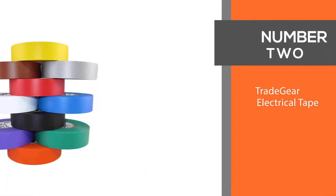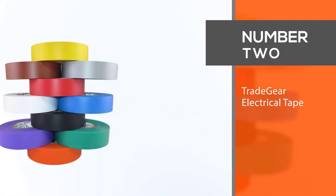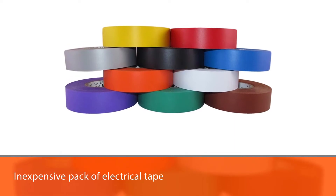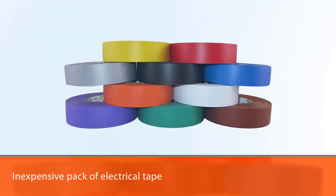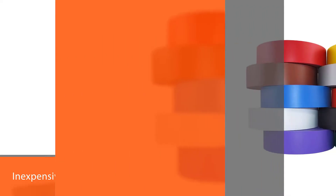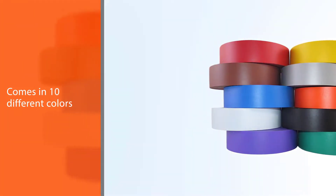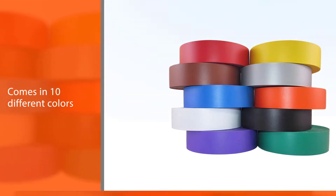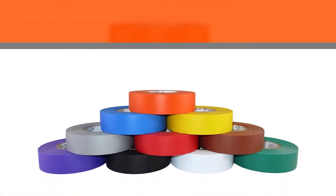Number two: Trade Gear electrical tape. This inexpensive pack comes in 10 different colors so that you can properly label your wires according to the electrical code. Each roll in this 10-pack measures three-quarters inch wide and 60 feet long, with a rubber-based adhesive that provides additional adhesion power.